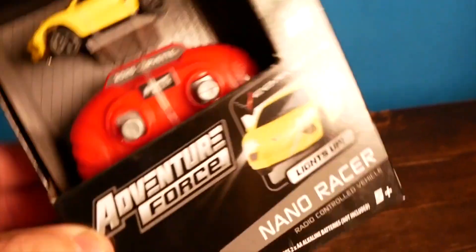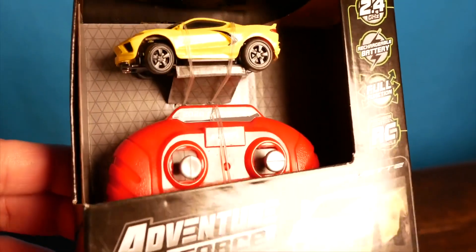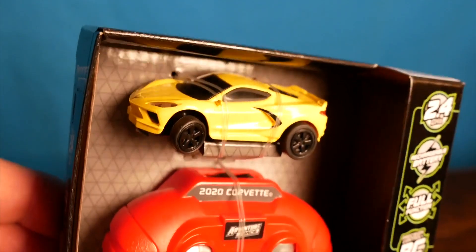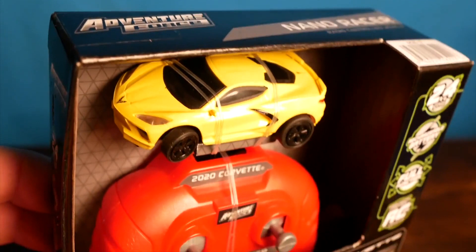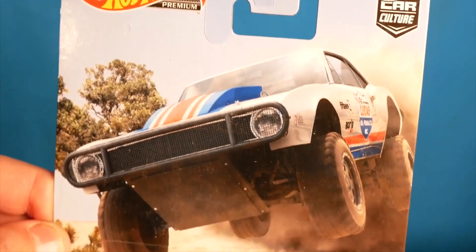I usually spend my time at thrift stores but every once in a while I wind up at Walmart. While I was there recently I found this Adventure Force RC Micro RC car. These things have been around for a while, they always come with different body types and styles. I didn't really like this Corvette style but I figured it'd be fun to mess around with, and then I saw this Hot Wheels car.